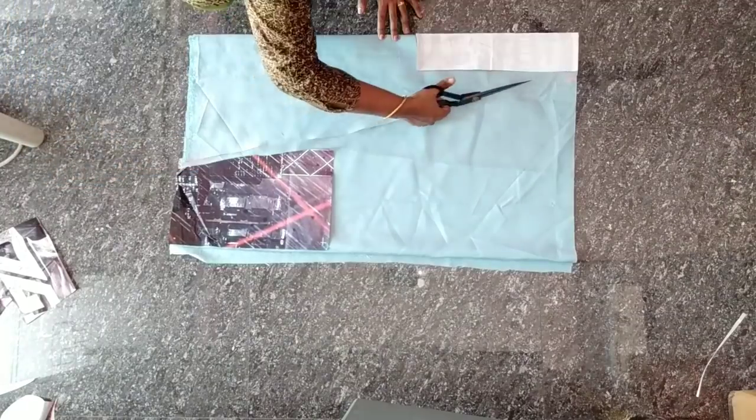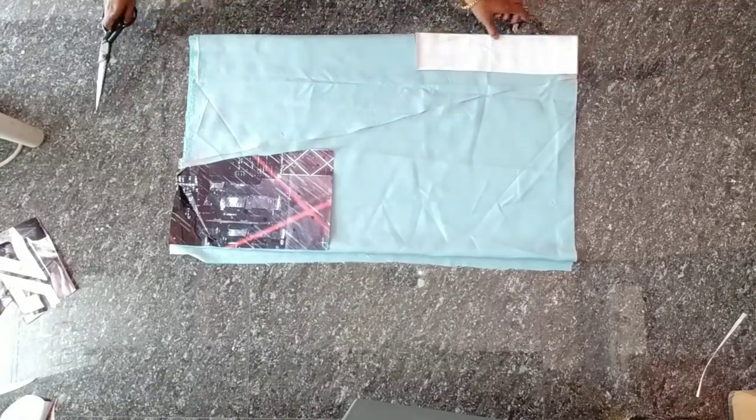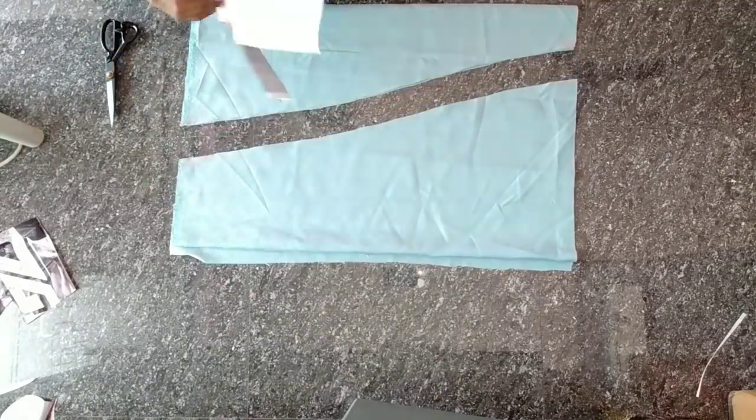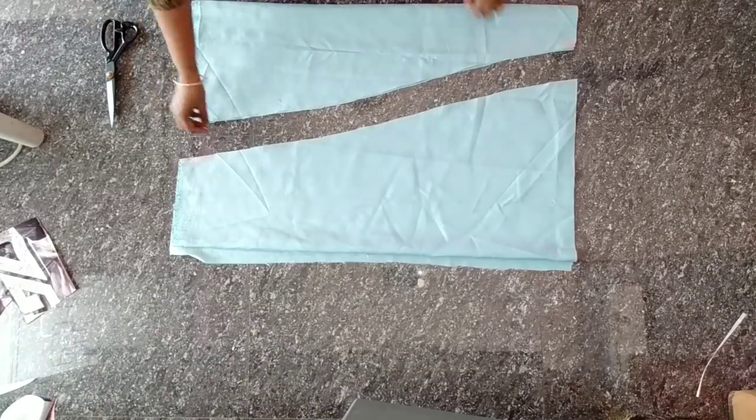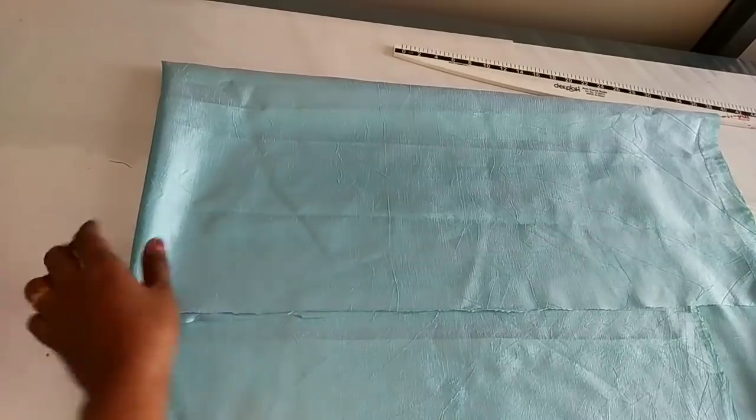We will put the underskirt in the spot. Now we are going to cut the sleeve.